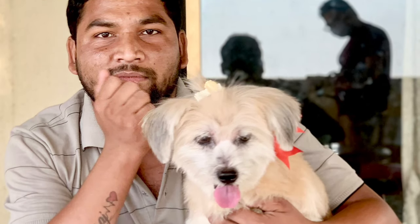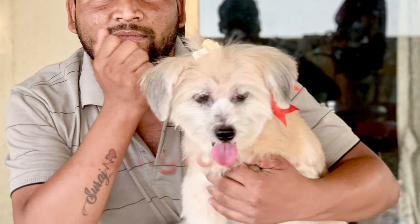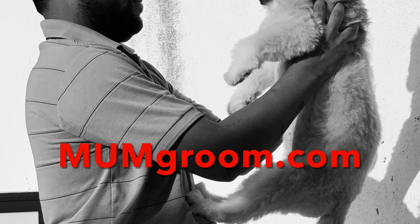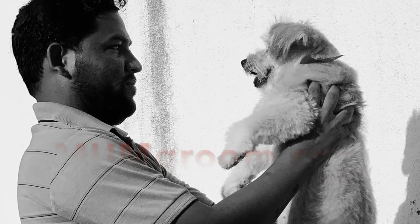Thanks for watching. For more information, visit mumgroom.com.